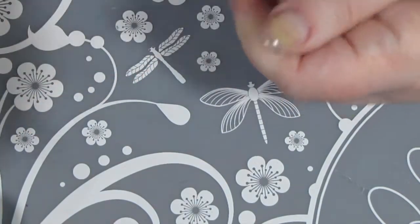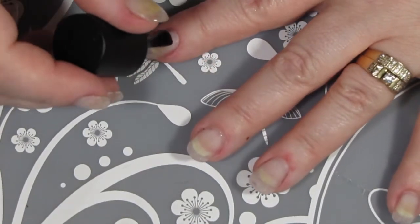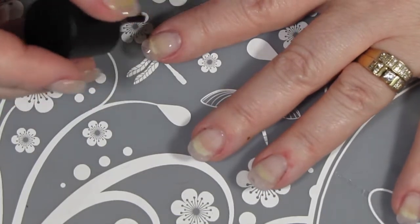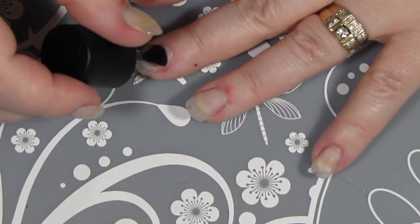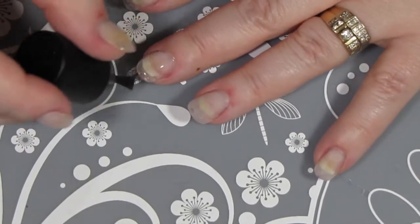Anyways, you can see I do still have nail extensions. I did redo them and beef them up a little bit so that they looked a bit better. They still need work — I am not a nail technician and I was doing them myself. But anyways, we'll get this coat of Madam Glam on and then we'll be right back.